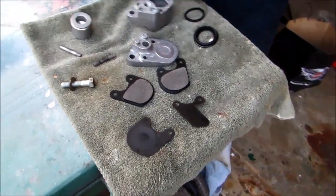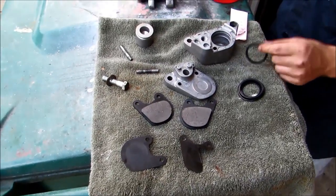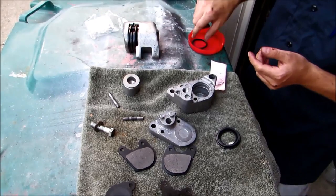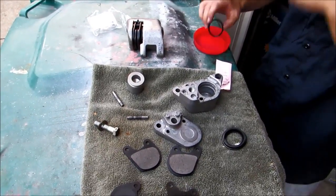We ran our caliper through the part wash and it's clean now, so we're going to go ahead and rebuild it. We've got this new o-ring here and we're going to soak this in brake fluid so it's nice and lubed up and everything slides together nice.